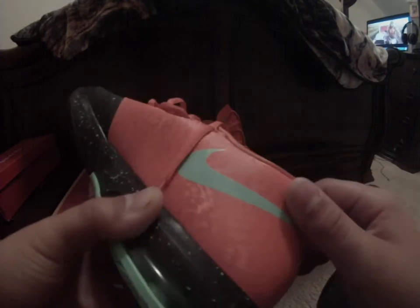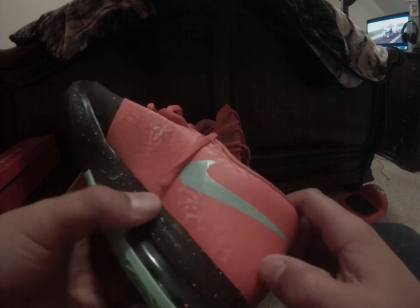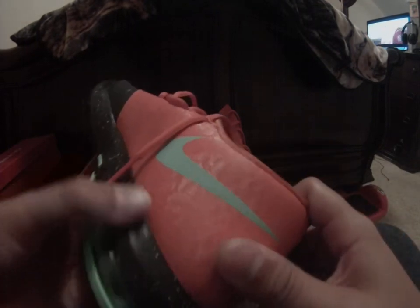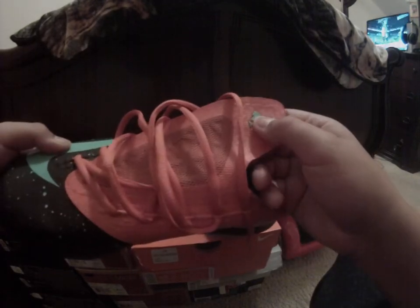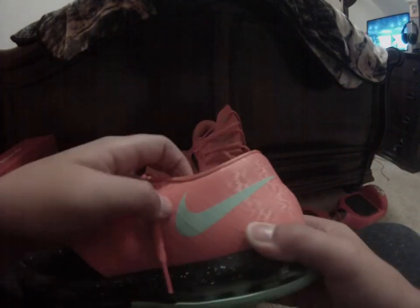Look at this design on it — it looks really nice, like a wood-grain type texture. The speckles and the Nike check glow; I haven't tried this other part yet, but this seems to be the only section that doesn't glow. I'm not sure why — maybe because of the material.